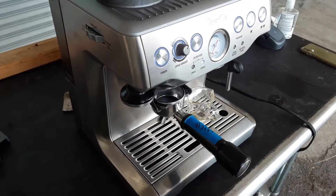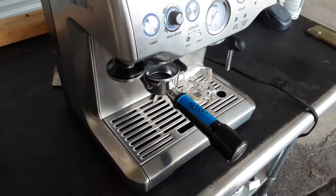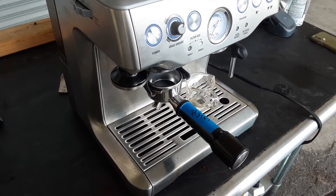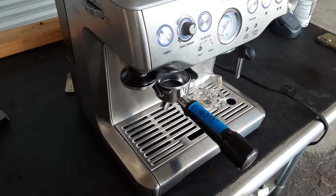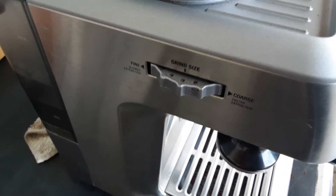Hello and welcome to Cannon Coffee and Espresso Machines. Today we're testing this Breville 870XL. The customer was reporting that the pressure was high at first and then went down low, and I think the real issue was that the grind setting was way too coarse.